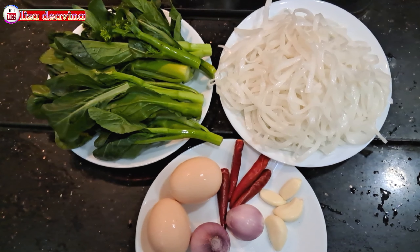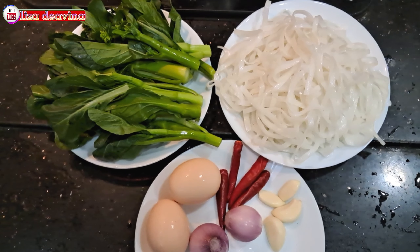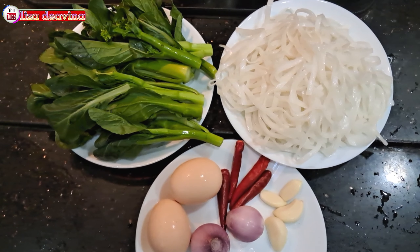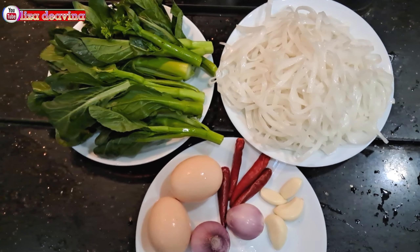Kita siapkan bahannya: kue tiaw, telur, sawi hijau, bawang merah, bawang putih, cabai rawit.